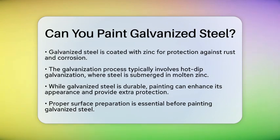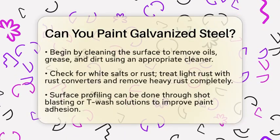First, it is important to understand what galvanization is. This process involves coating steel with zinc to create a protective layer. The most common method is hot dip galvanization, where steel is dipped into molten zinc. This gives the steel a strong defense against corrosion, making it ideal for construction projects.